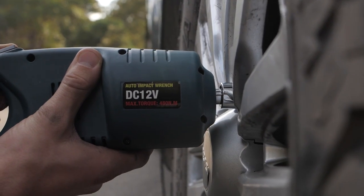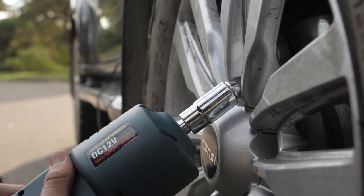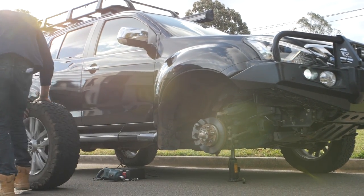It uses a two-way centrifugal clutch system which builds up a huge amount of torque, then impacts suddenly to loosen even the toughest nuts or bolts. Allow it to repeat building up torque and engaging as many times as needed to remove the nut or bolt.